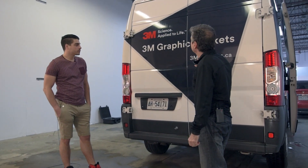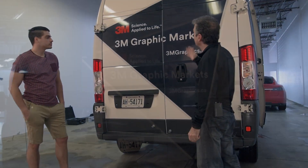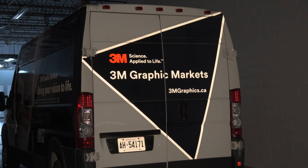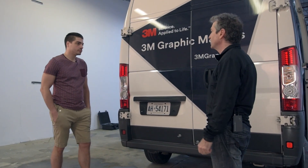On the back of the 3M van we've got our print graphic with an overlay of reflective. The important thing about the reflective is it allows us to increase the number of impressions per vehicle per day.